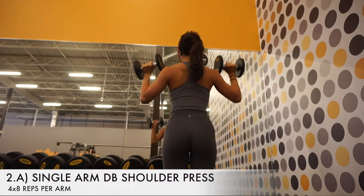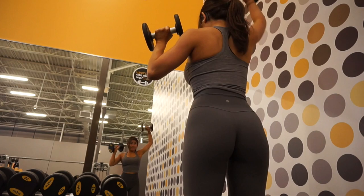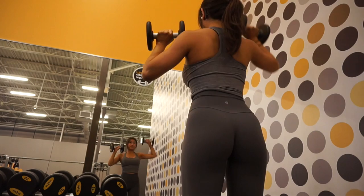The next two exercises are a superset. The first exercise in the superset is the single arm dumbbell press, but instead of having the non-working arm at your side, you're going to hold a dumbbell and keep that shoulder under tension by keeping it at the bottom position of the movement, and then bring the working arm up and over your head.